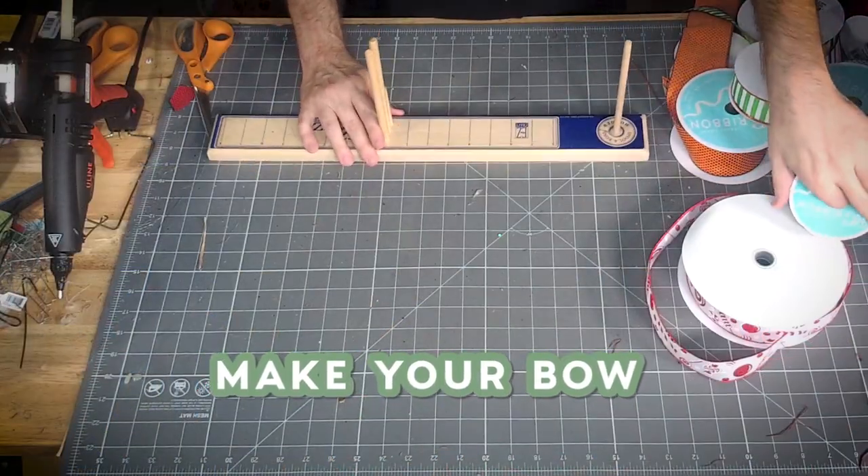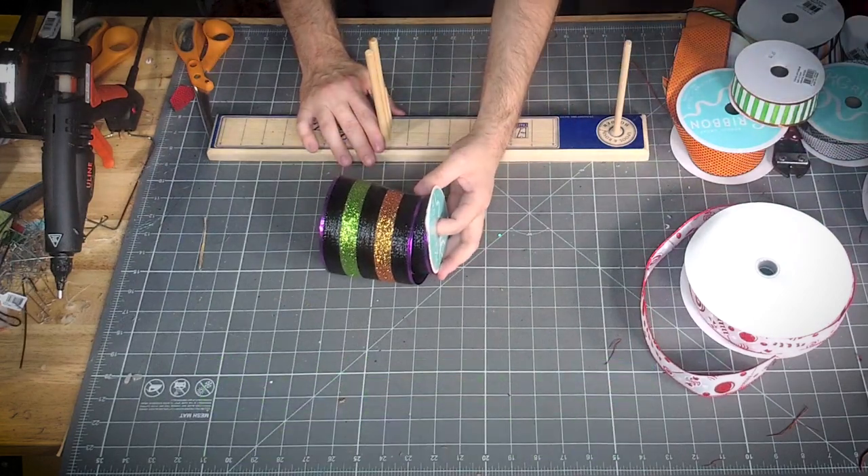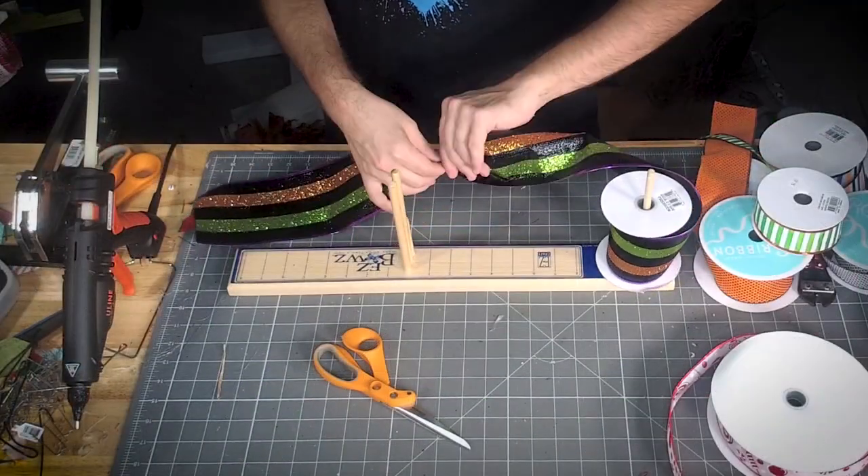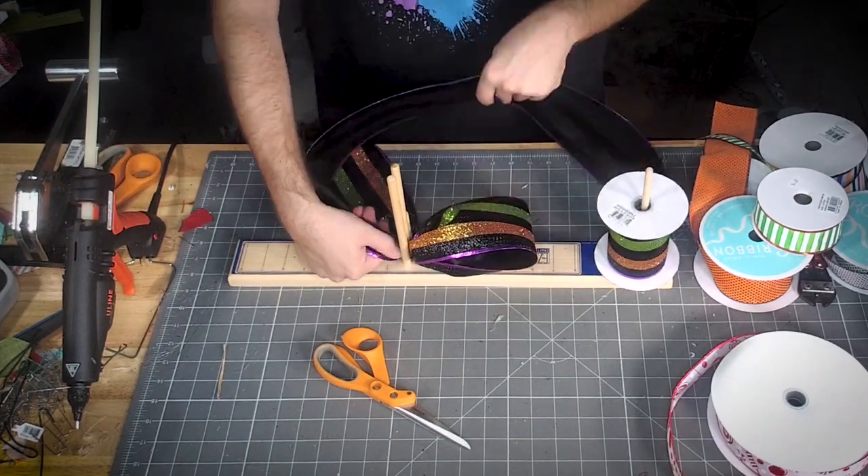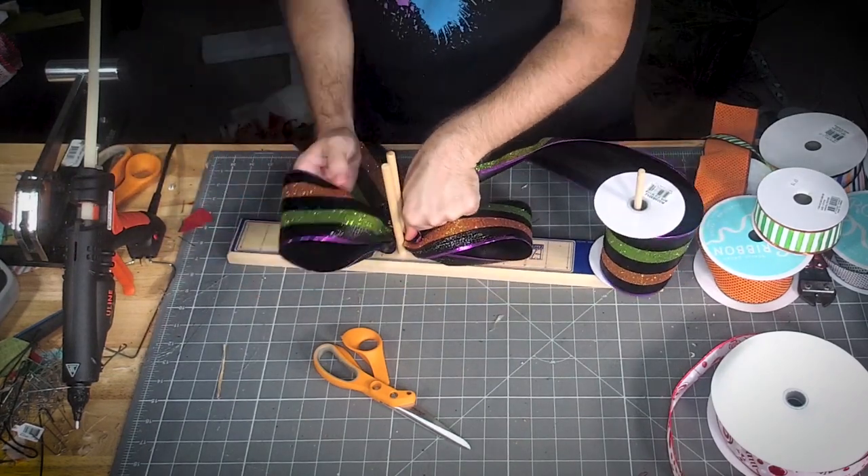All right, we're gonna start with our four-inch ribbon. We're gonna do about a 12-inch tail and about a six-inch loop.